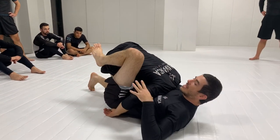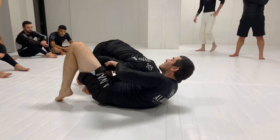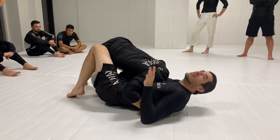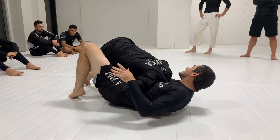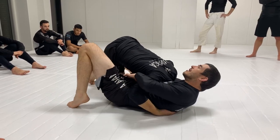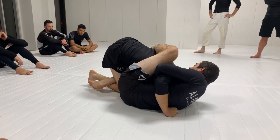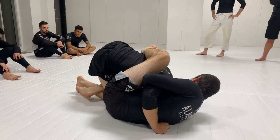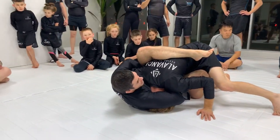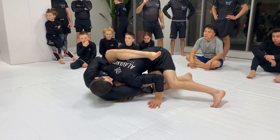And when he gets up, it puts me in the perfect position to do an arm-in D&D. So right away, this guy will almost always try to get like an underhook cover. Because I have this leg trapped, I have my hook that I like. I just connect my hands. And now my top leg, I just bring it over.